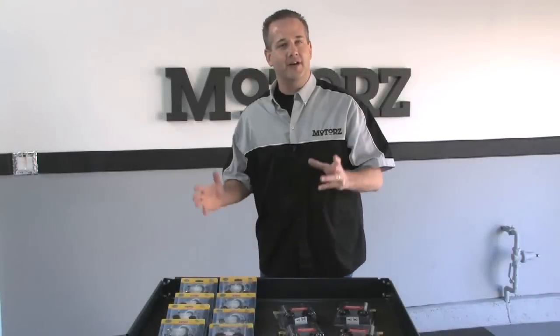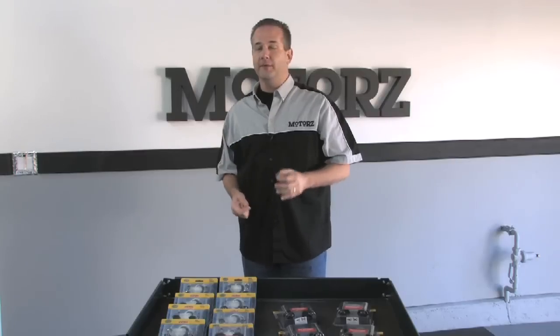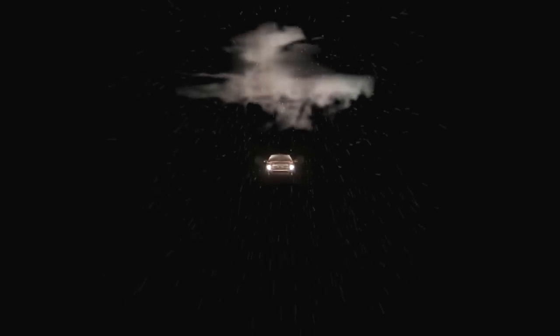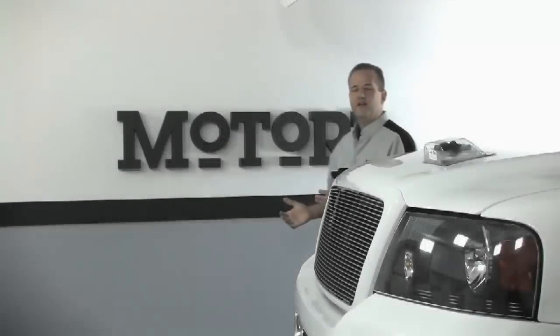I'm Chris Duke and today on Motors we're going to talk about killer headlamp replacement bulbs for your ride, including how to install them and properly aim them. There are three different kinds of headlamp replacement bulbs for your vehicle: the stock original equipment ones, like those on our F-150 here, which are generally acceptable, and then there's the opposite end of the spectrum, which are super bright HIDs.